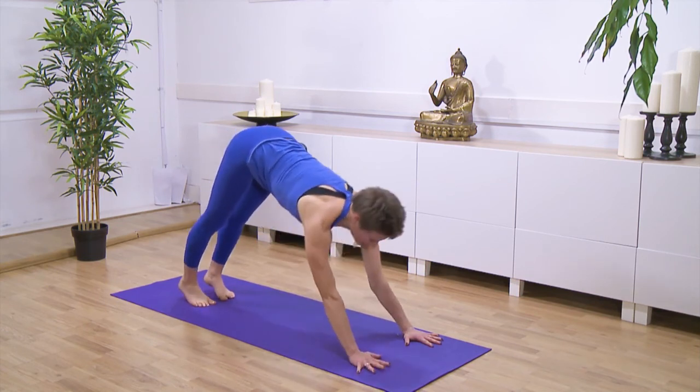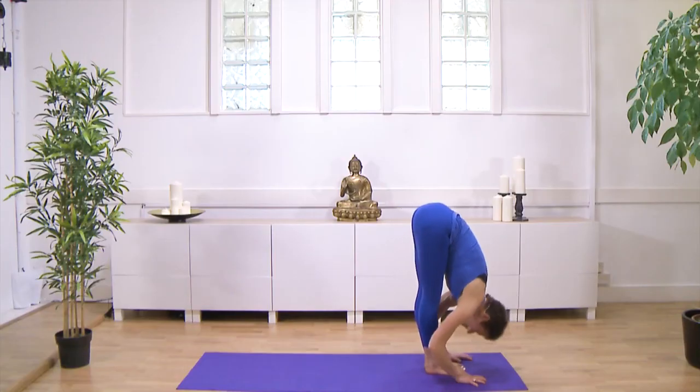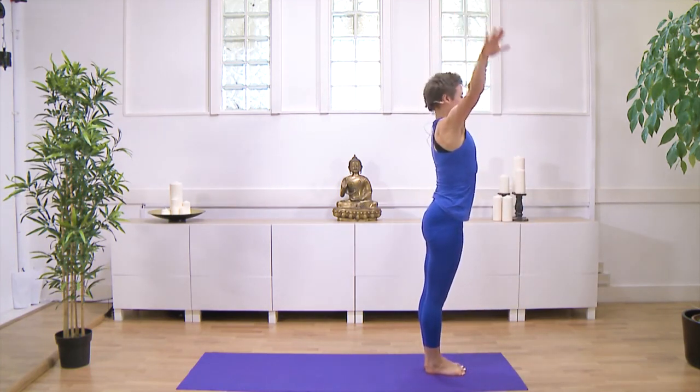Exhaling fully, bend your knees, look forwards. Step or hop your feet towards your hands. Inhale, head up. Exhale, fold in. Inhaling, stand up, reaching up. And exhale — Samasthiti.